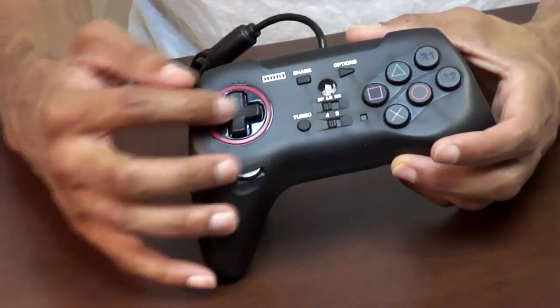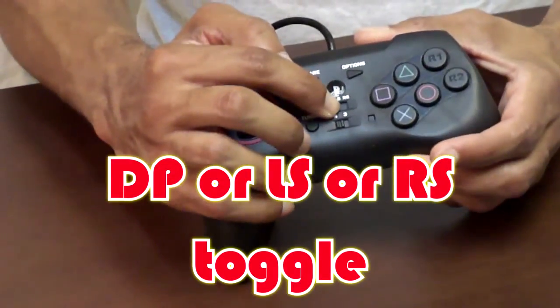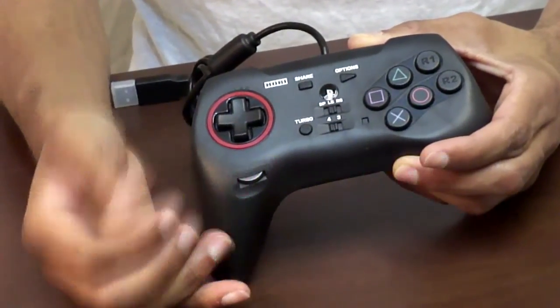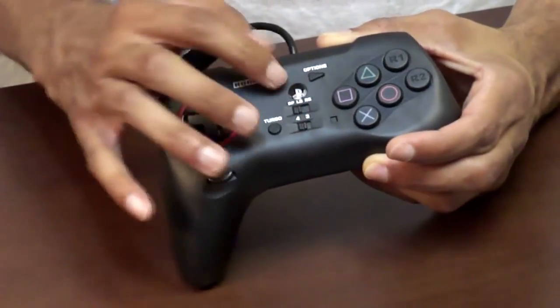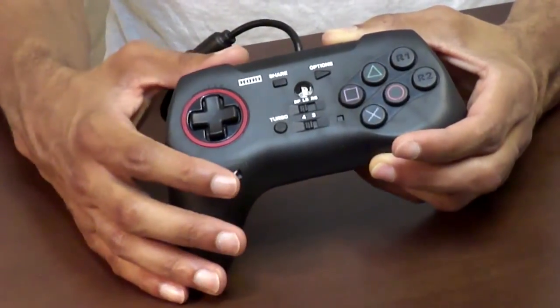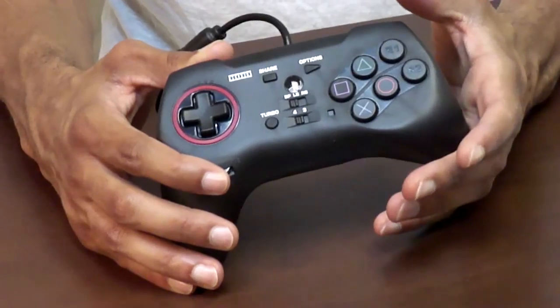You also have a toggle here for the D-pad. You can have DP which is D-pad — not Dragon Punch — the LS mode which functions like a left analog stick, and there's also RS if you want it to function like a right analog stick. It also has the home button and a share and options feature, so it is compatible with either the PS4 or PS3.